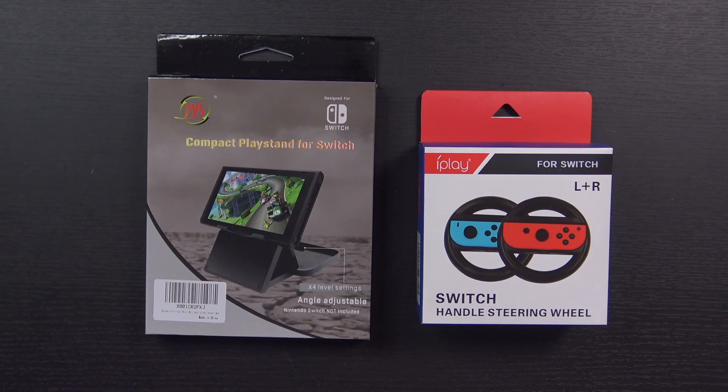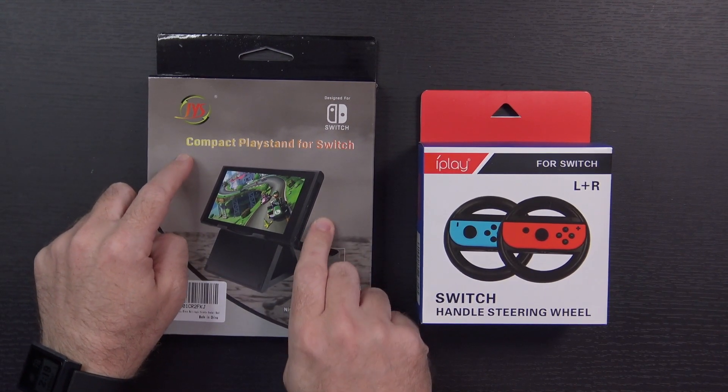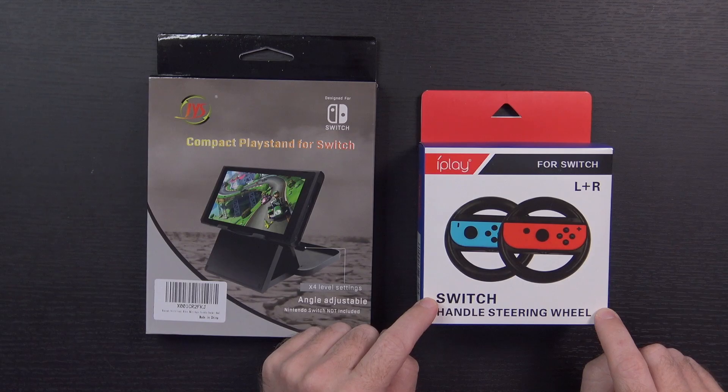And here are the accessories that they sent over. We've got a compact playstand for the Switch and a couple of handle steering wheels — should be very handy for Mario Kart. Just so I have all the specs and everything, I figured I'd pull it all up on the laptop.